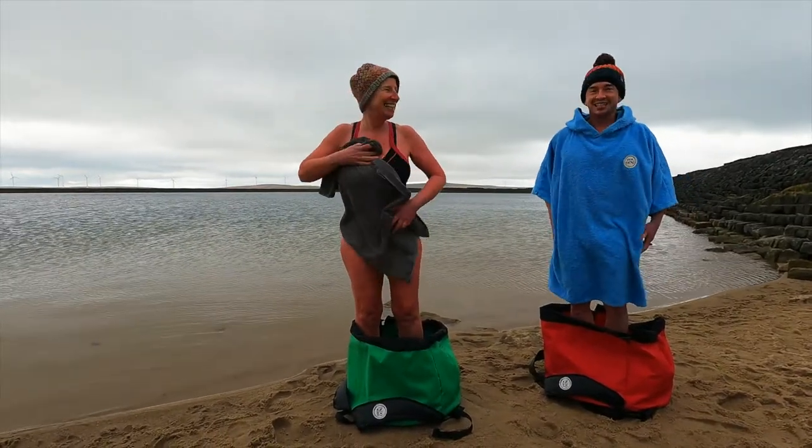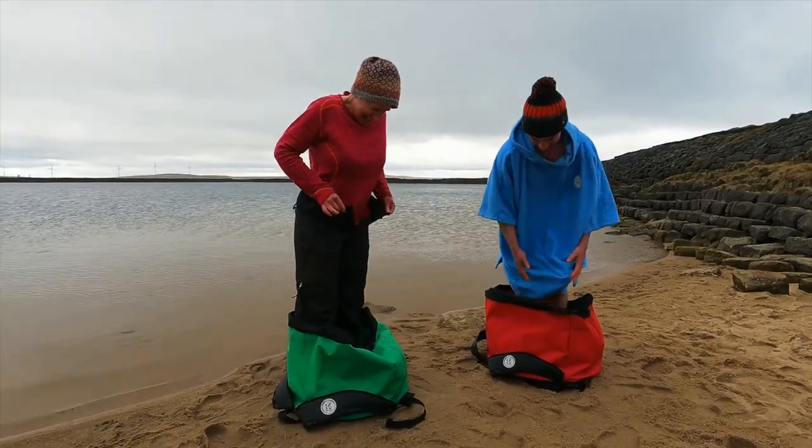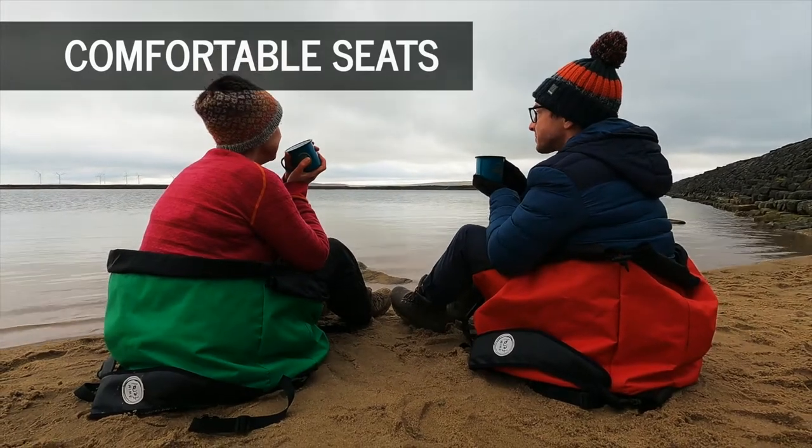The whole base of the Terrapin is an insulated padded mat so your feet are super warm wherever you stand. They make great seats for relaxing after a swim.